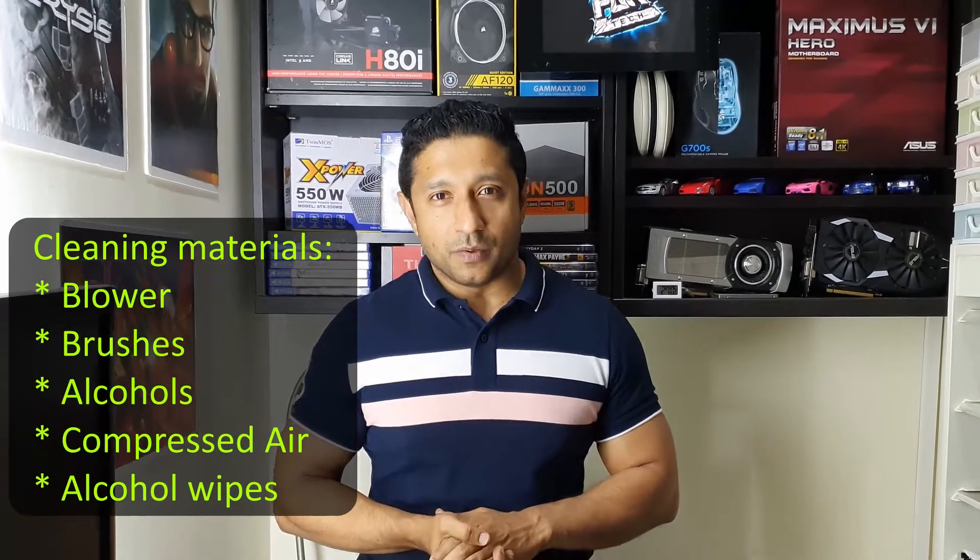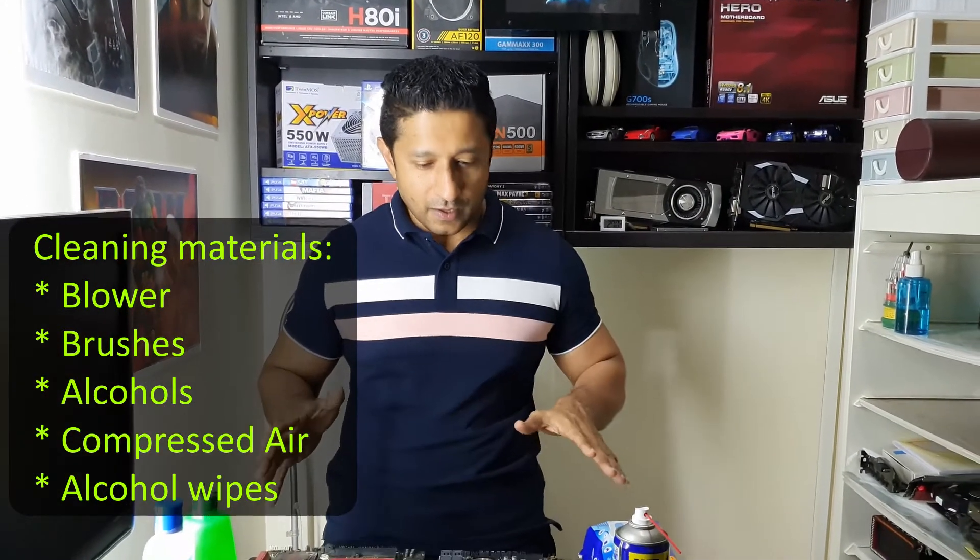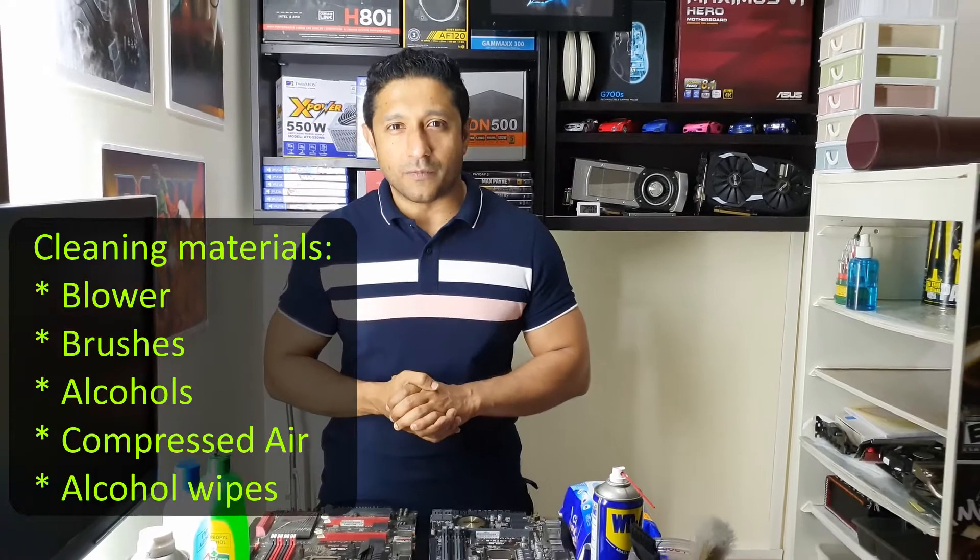Hi, welcome to 2Fartech. As promised in our introductory video, we are going to show you how we are going to clean our motherboards, and what we are going to do and how we are going to use these different things to reach our final goal.